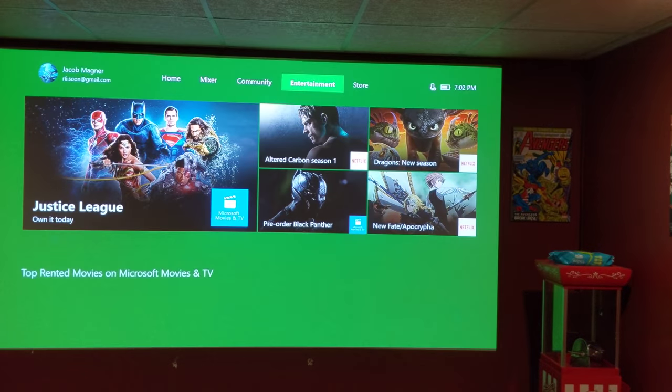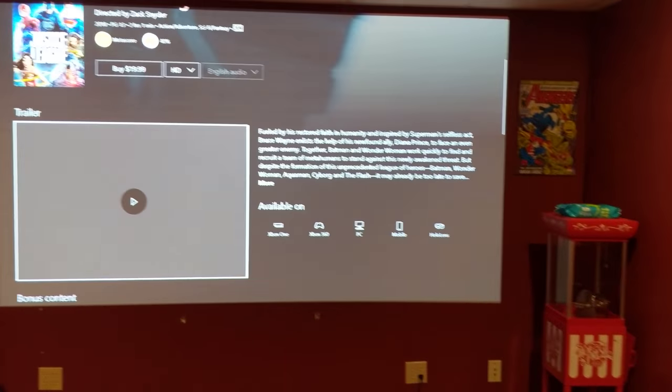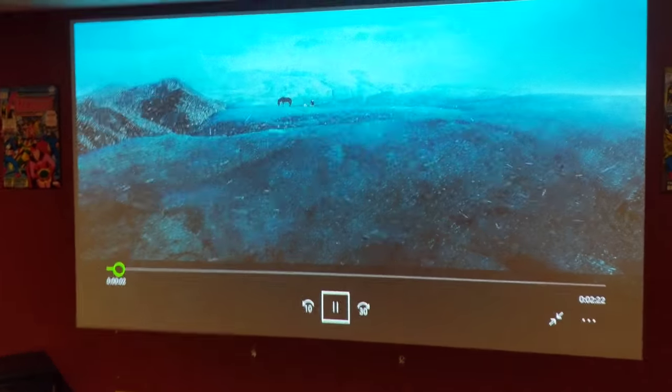So we're going to go ahead and go to entertainment. Let me turn down the surround sound — I have it turned up way too loud. Ignore the holes there and the surround sound laying on the ground; my children did that. Now I'll go ahead and play this video real quick for you. This is a really dark video, so I thought it would be good to show you with all the lights on.